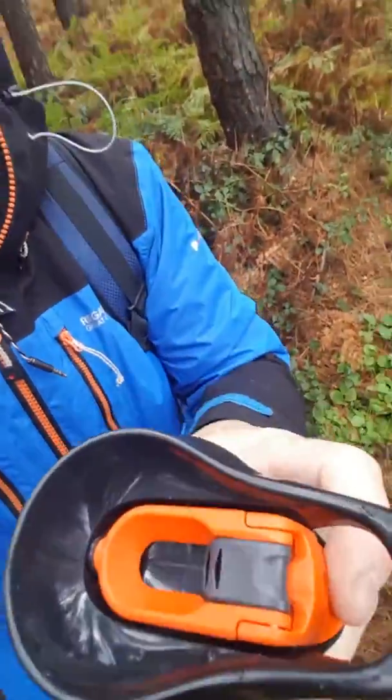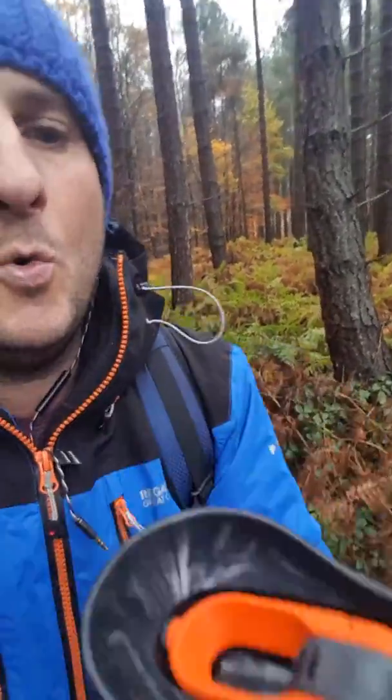Look at that — quick release top, pull the handle. Now that is still red hot. You can probably see the steam coming off. That is amazing.